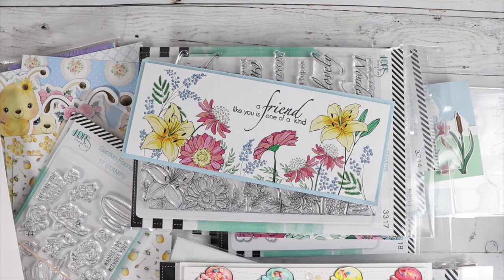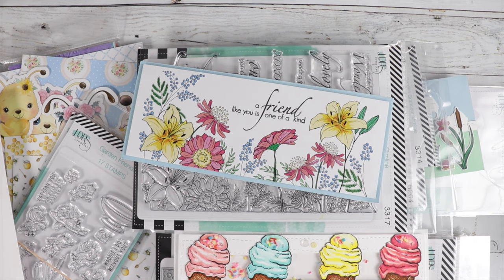Hi guys, it's Jamie with Not Too Shabby. I have a pile of goodies on my desk — I have a bunch of stuff to share with you. I'm going to share a sneak peek of the July box that's coming out on July 1st. I'm going to show a little sneaky peeky, so stay tuned.